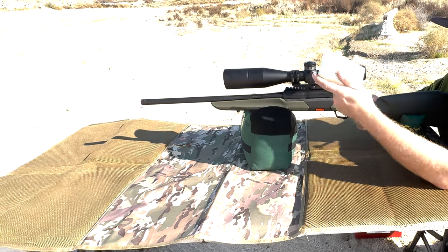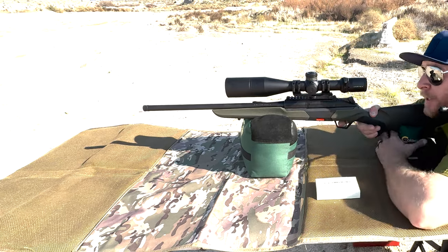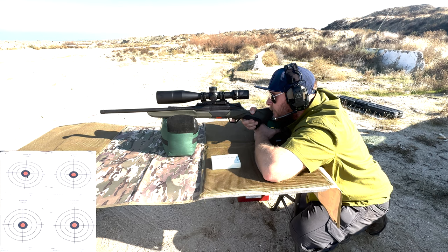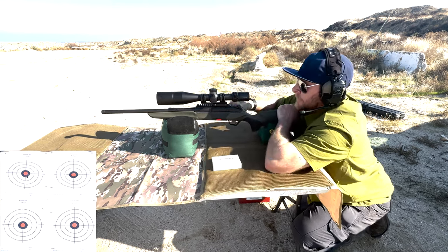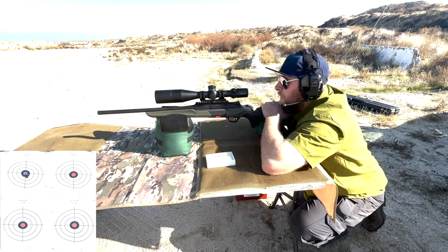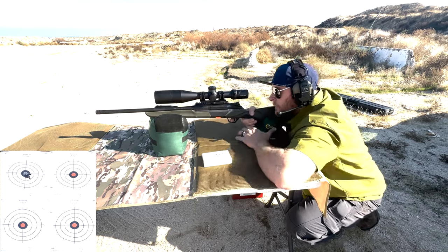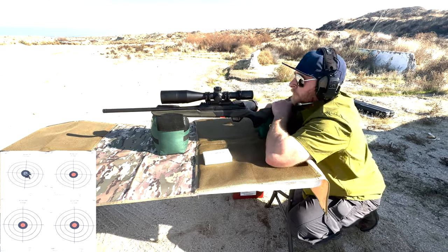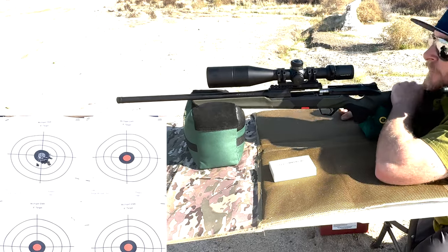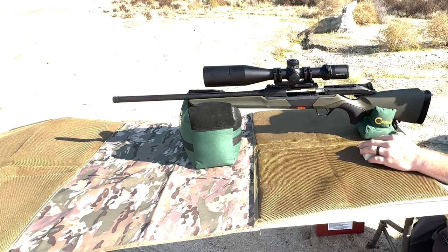First up, we're going to take some shots with the Arm-Cor since I have quite a few of those left. I'm going to go for the upper left-hand target. All right, very nice — most of those are touching. That's impressive.